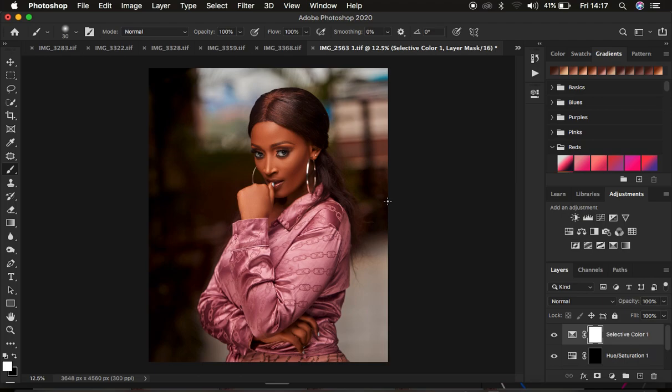This is how to retouch and color grade images from start to finish. If you found the video helpful, don't forget to like this video and subscribe to the channel. This is Ronix from Ronix Photography — thank you for watching, see you in more amazing tutorials, and don't forget to keep practicing and keep creating.